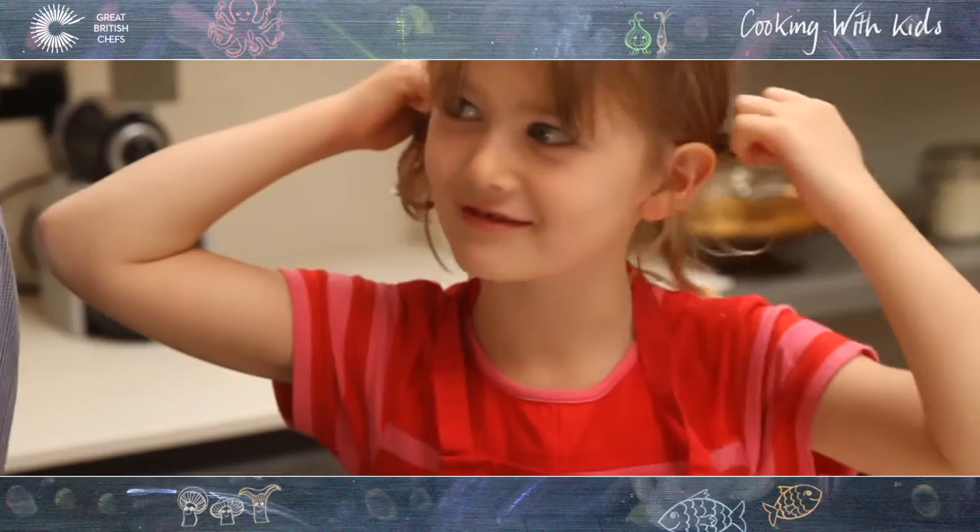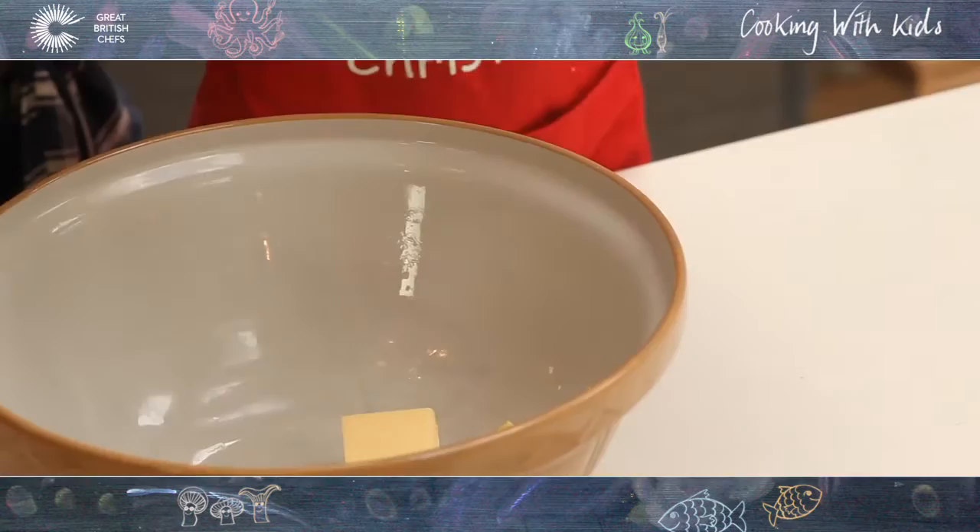So we're on to the next stage of the mince pies and we have a new assistant. You are Jessie and how old are you? Six. Right, and this is all going to be turned into something called frangipane.